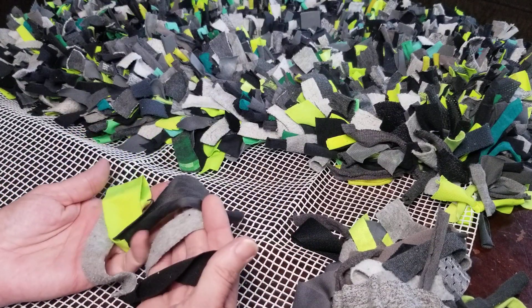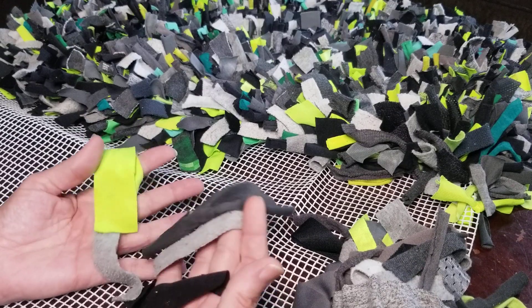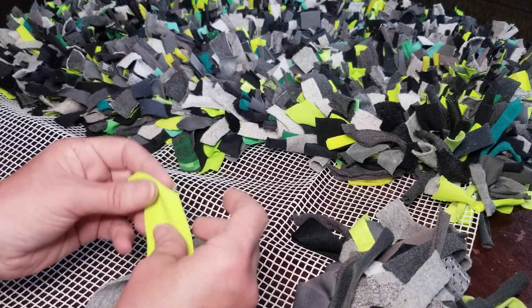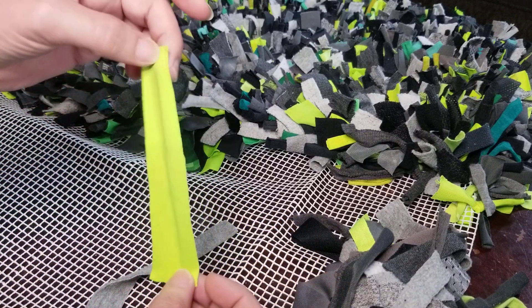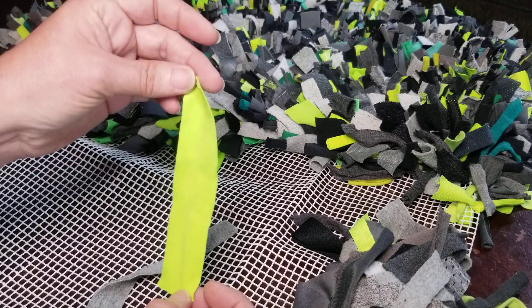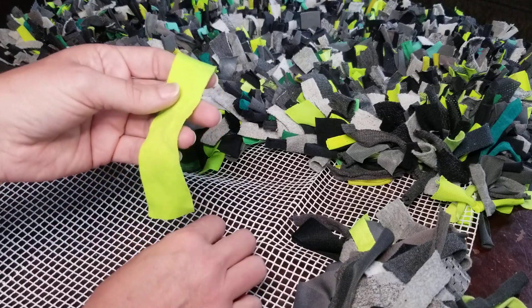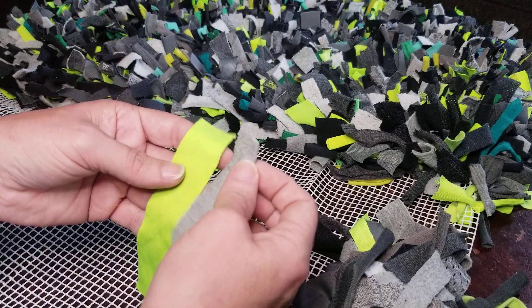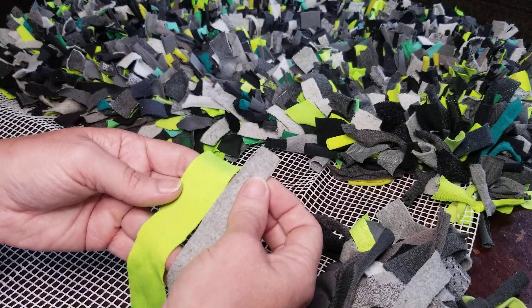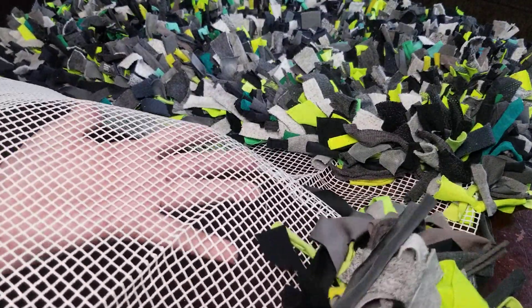I had clothes stored up in the basement that I wanted to upcycle and reuse, so I went ahead and cut a ton of t-shirt strips. They're about six inches by about one inch, but your different fabrics are going to tie differently and they'll take up different space in your squares.